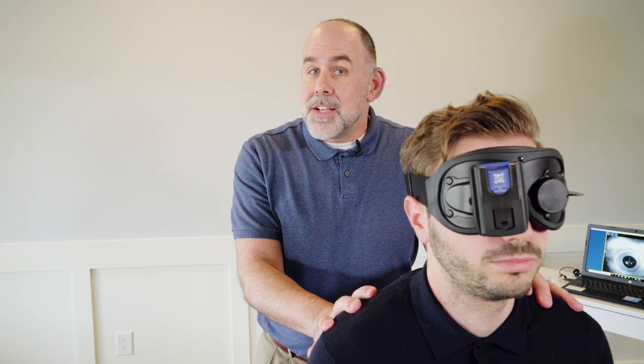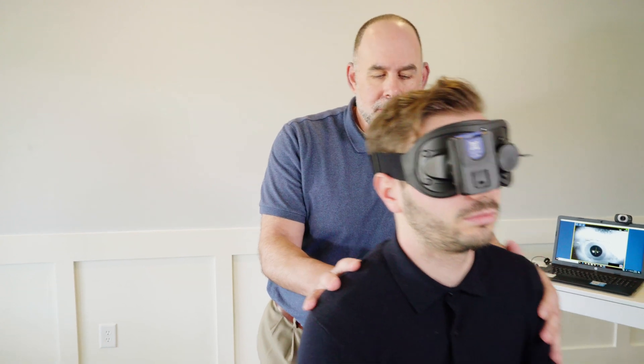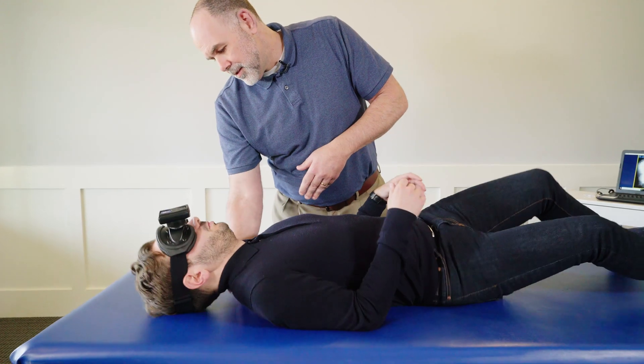With completion of the Epley Maneuver, let's assume during testing we found that the left horizontal canal was involved. In that case, we would perform what is called the log roll. In the log roll, the patient is actually going to start off in a supine position. Because there are multiple turns in this treatment, if you have a patient that may be anxious or larger, it's probably a good idea to have another person assist with the treatment just for the security of the patient.